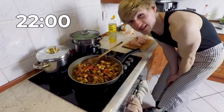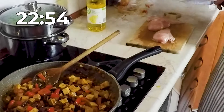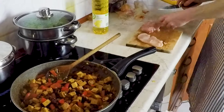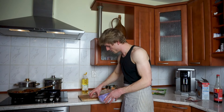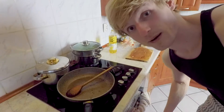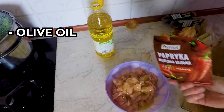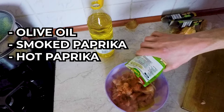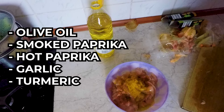Now I've got 22 minutes left on the timer. I'll quickly chop up the chicken — chop it as you like, to your preference. I like small cubes. My tofu is done so I need to put it in a separate dish to get the pan ready. Now I'm just gonna marinate the chicken with some olive oil, a lot of smoked paprika, some spicy paprika, garlic, and some turmeric. Just mix it all up.